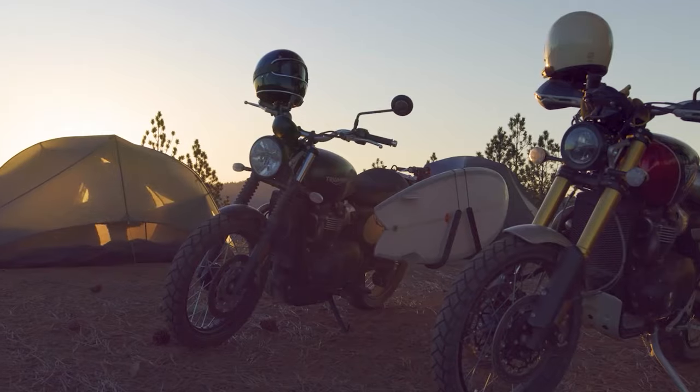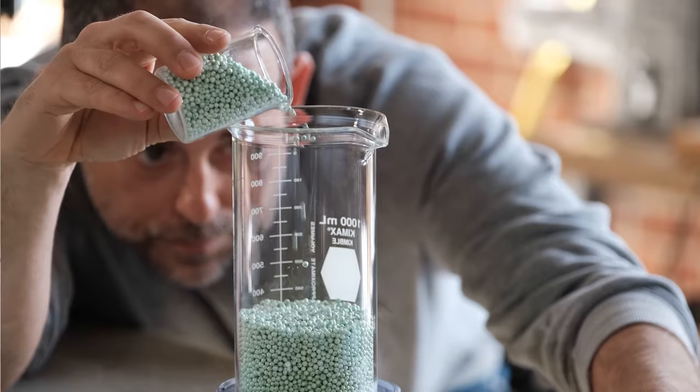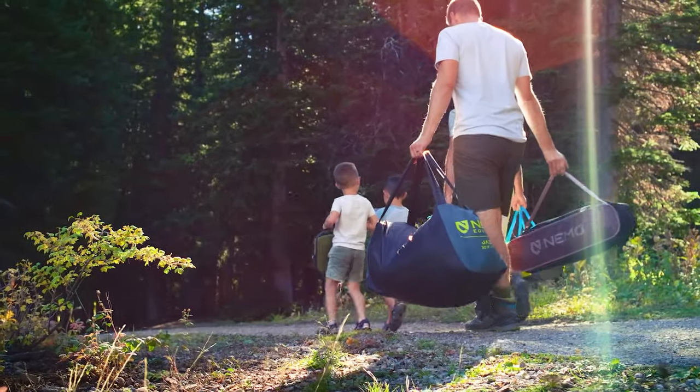At Nemo, we never bring anything to market that doesn't create a better adventure experience. Everything we make is designed to keep you warmer, drier, and more comfortable than what's already out there.